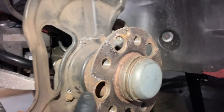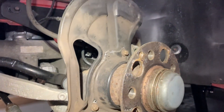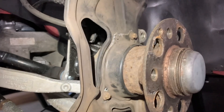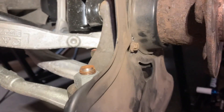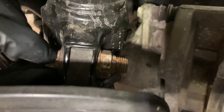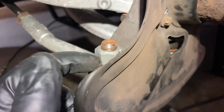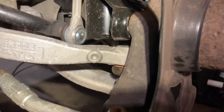Going to try to remove the knuckle without having to take apart the hub and brake dust shield, but we'll see. Starting with the outer tie rod first, then the strut — which is two E14 bolts — and then a 21mm nut on this side held with a 16mm. Once the strut is disconnected, we'll get to the two control arms.